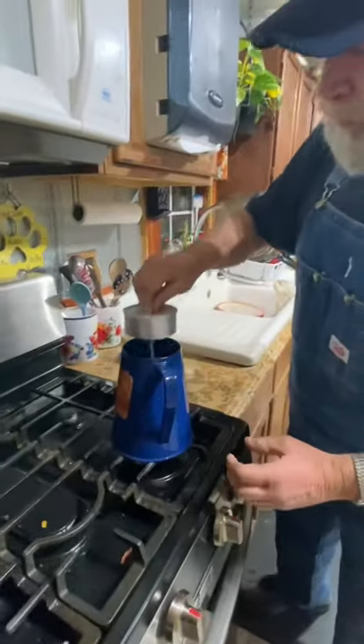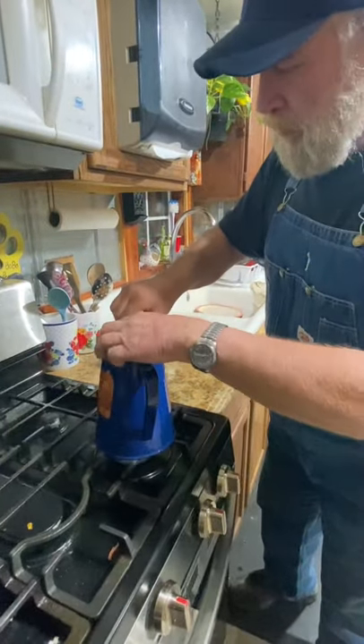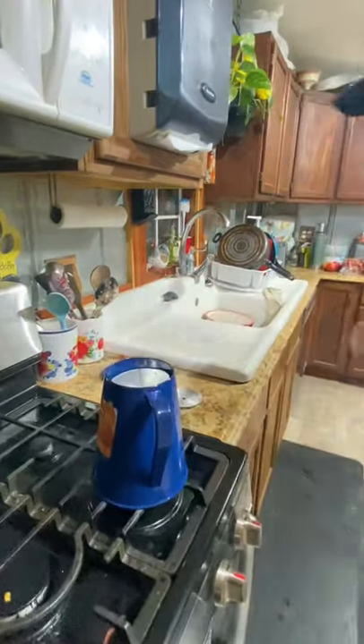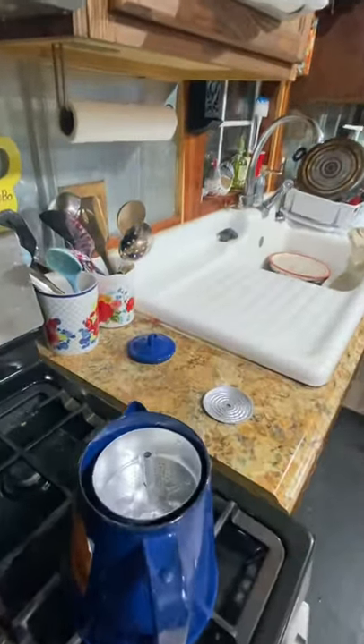You take your inside — this is an old-fashioned percolator. Take the top off of it right here. There's a little cage right there. You put your coffee in there.